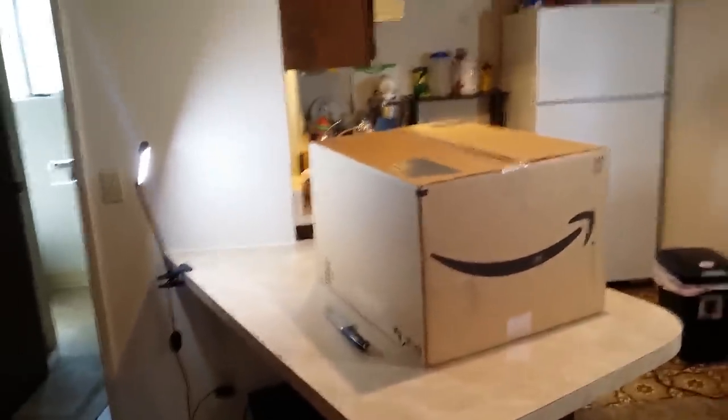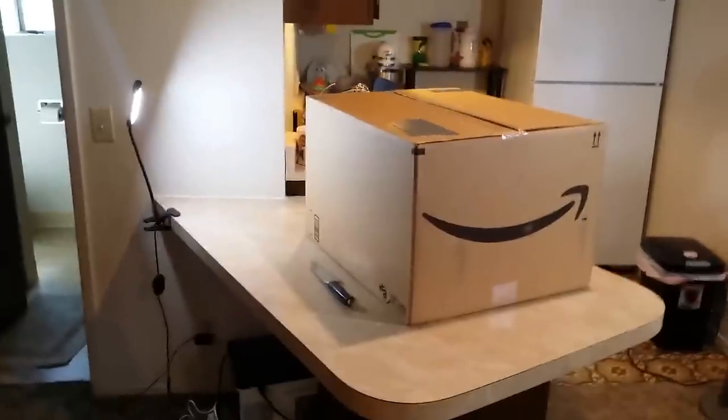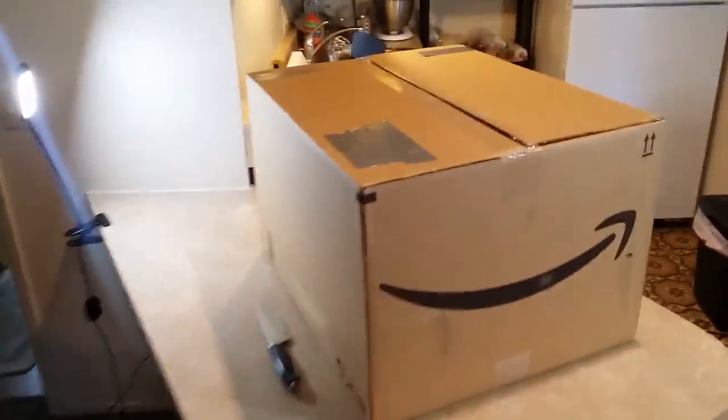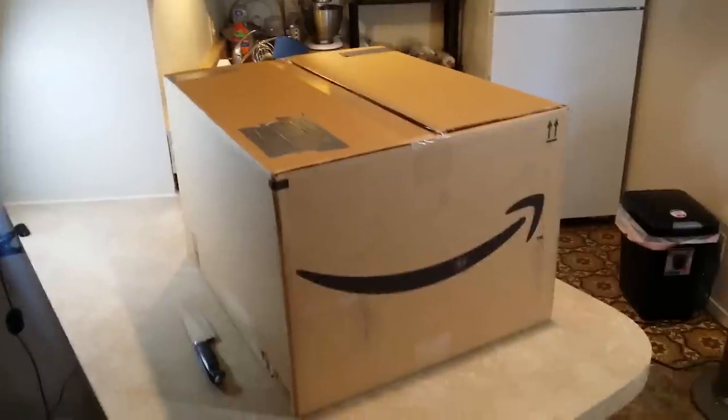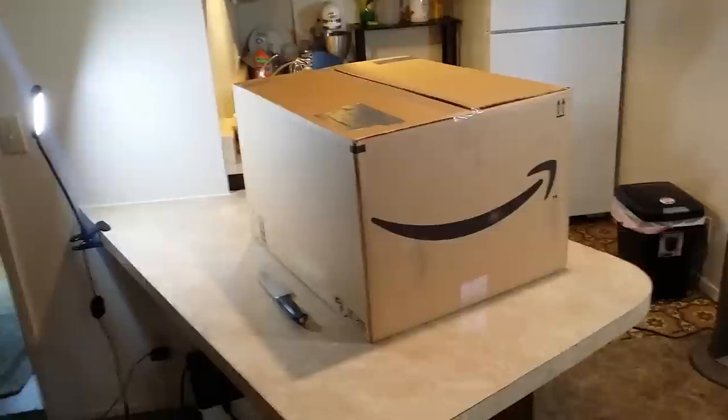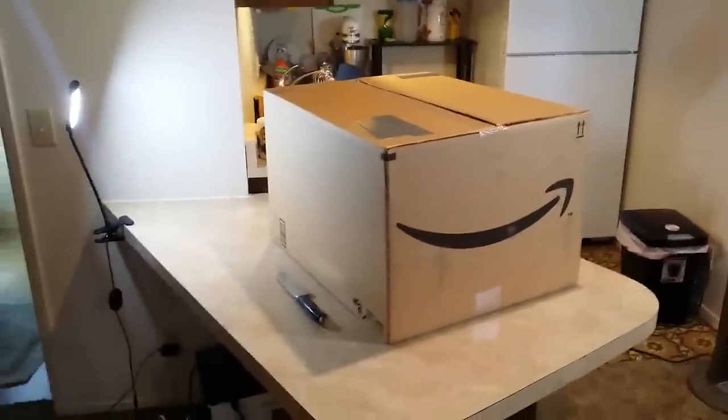This box arrived this morning at about 10 o'clock. I want to capture the very first opening of the very first box. I thought: did they really fit everything I ordered in this one box? No, they didn't. I checked the tracking online — this is actually just the case and the monitor, which of course are the two biggest components. But the rest should be coming later today.